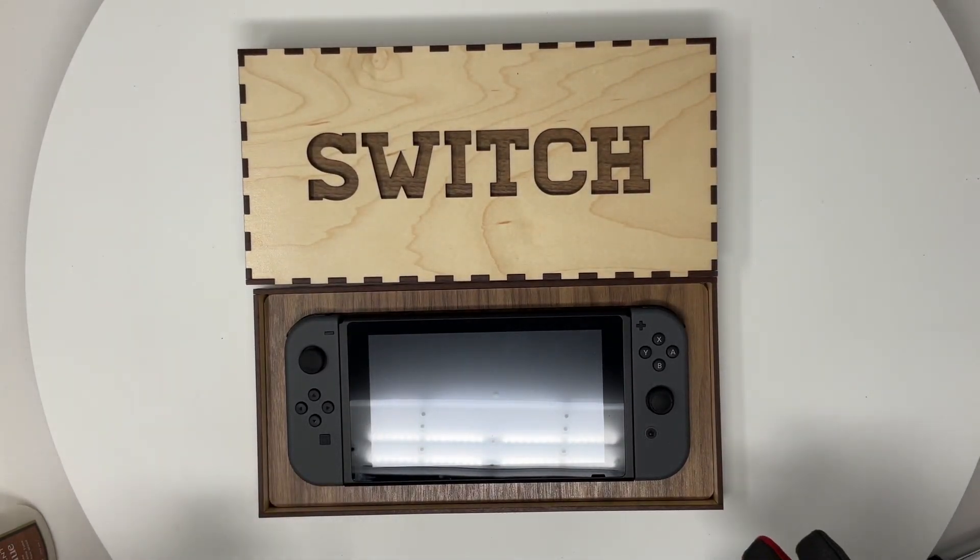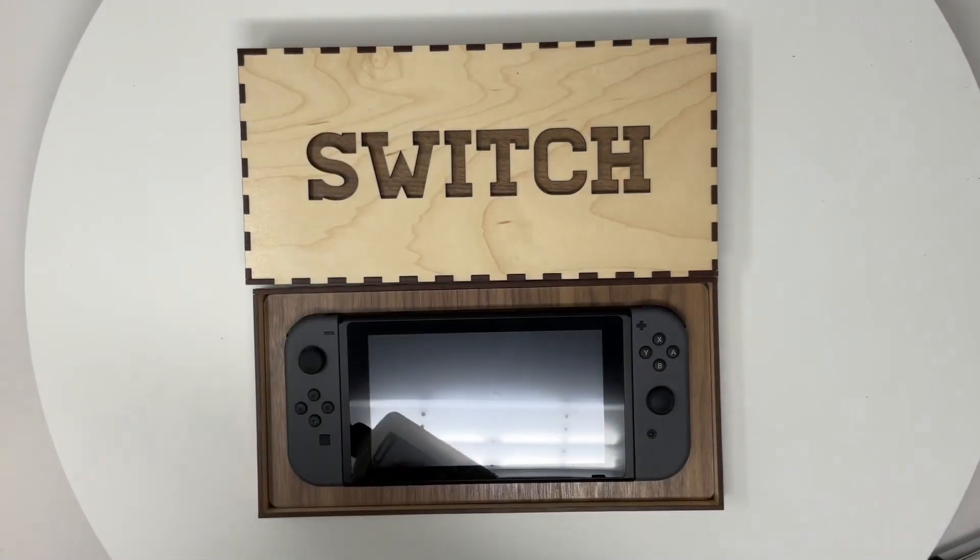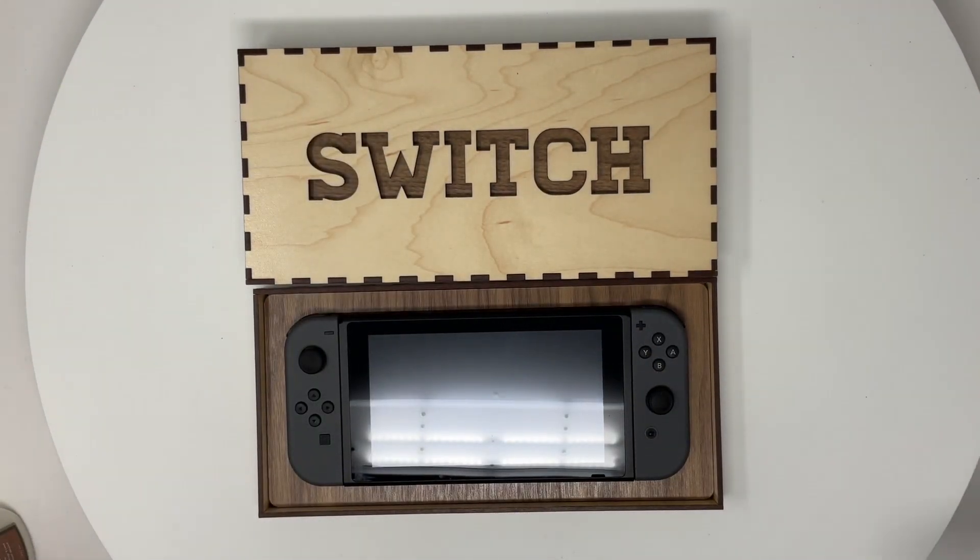It's made for the original size Nintendo Switch, as you can see, not the Nintendo Lite, but you can always make adjustments if you need to. To complete this project, you will need a small dab of glue, something like this, and you will also need a rubber tip hammer.